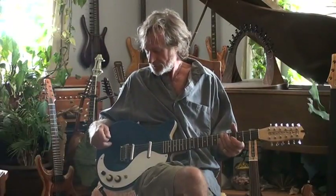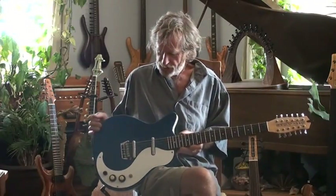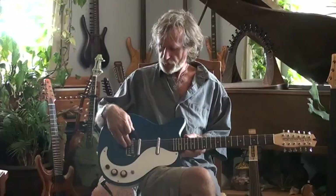Hi everybody, David here, and I just want to share with you a little project I got from a friend of mine, Jim Louther from Texas, who sent me this guitar to put a polymer film bridge pickup in.